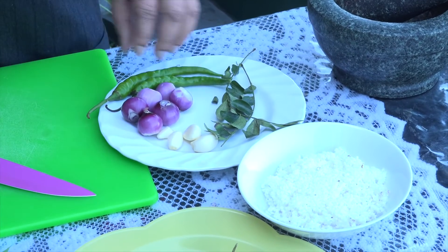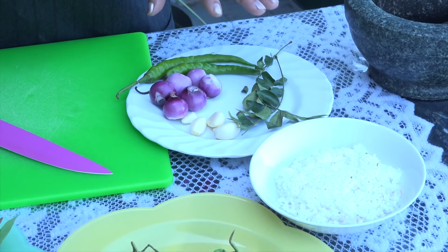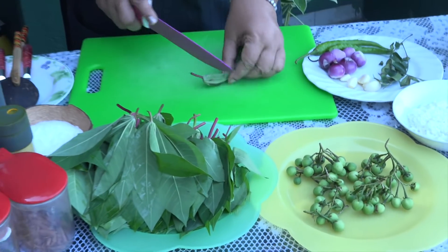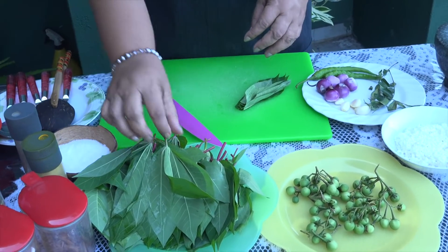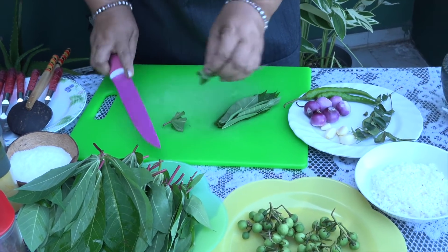It is good to keep the tempera and the other preparation that is going to be done. I put the one in the pot and we will be using the one in the pot.